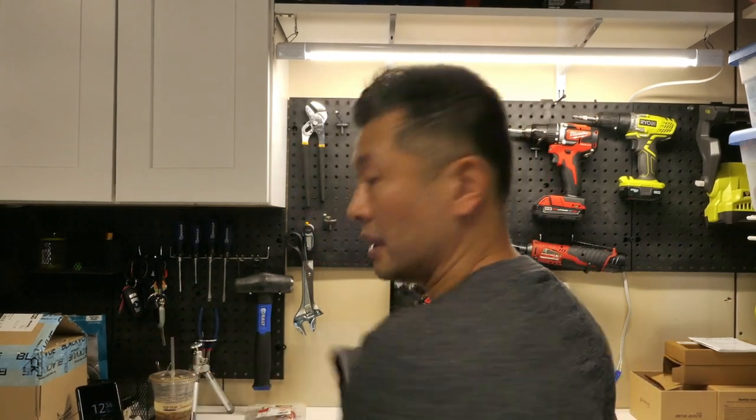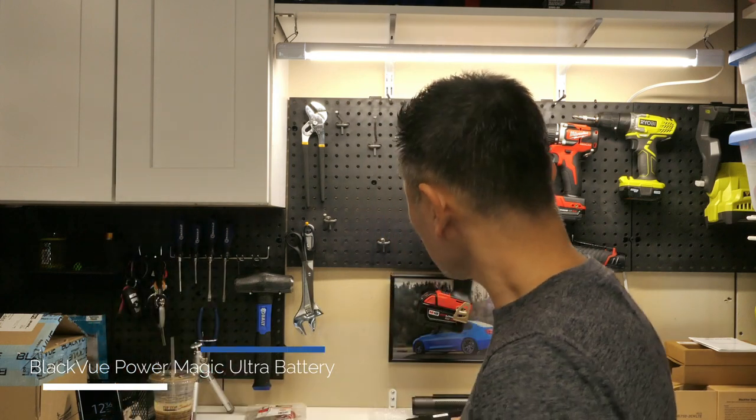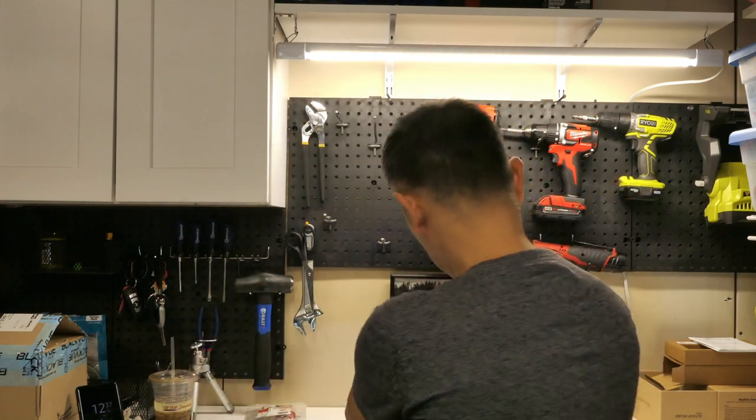Moving on, what we have again: we've got the battery pack here for the dash cam, we've got the 750 LTE front camera, rear camera here, and essentially all the wiring that goes with the setup.